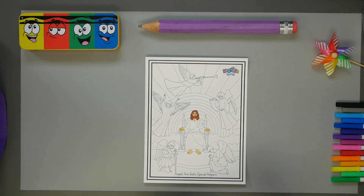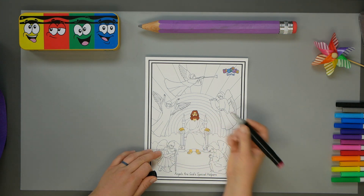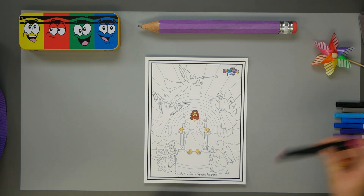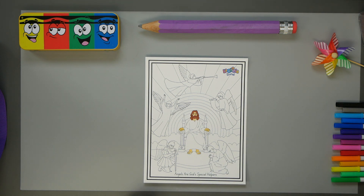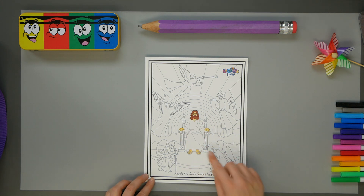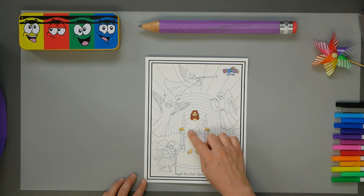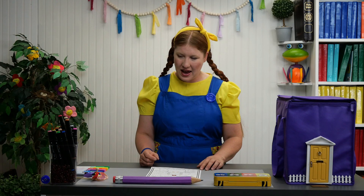There we go. And let's give him some red lips. And now I want to leave his clothes white. La ropa blanca. But he seems to have an extra something on top, so let's color that a blue.